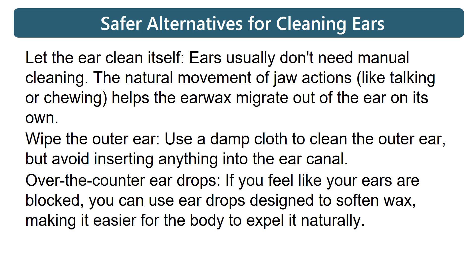Wipe the outer ear: use a damp cloth to clean the outer ear, but avoid inserting anything into the ear canal.